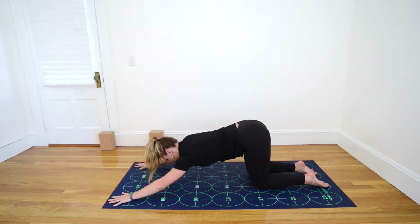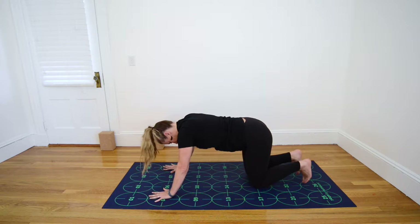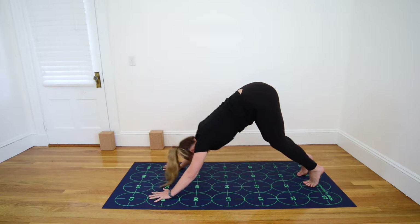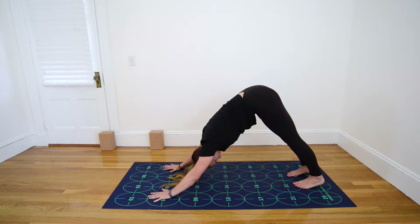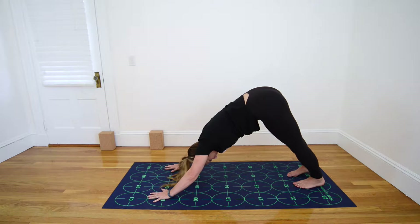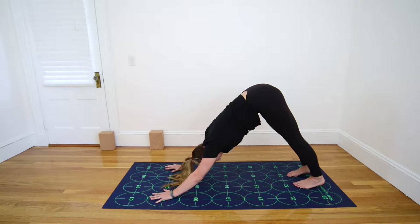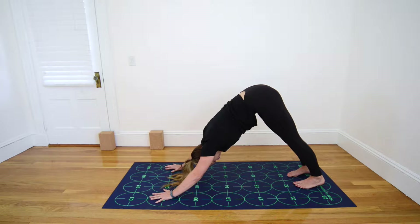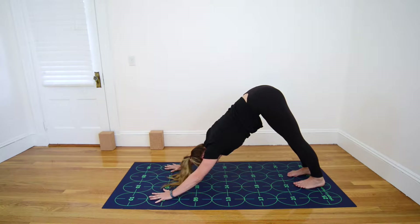Inhale, walk your hands in toward 5 and 6 and 7 and 8, tuck your toes under, and exhale, lift your hips up and back, beginning to straighten the legs for Downward-Facing Dog. Your feet will be near 22 and 26 and 23 and 27. Look back at your feet, making sure they're about hip-width apart, with the second toes parallel with the vertical grid lines. Pull the belly in and up very strongly, keeping your knees bent enough so that your lower back is flat or slightly arched. If you're able to find that flatness in your lower back, you can begin to straighten the knees, drawing the heels toward the mat.